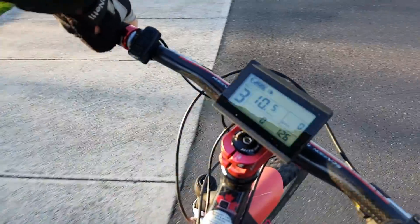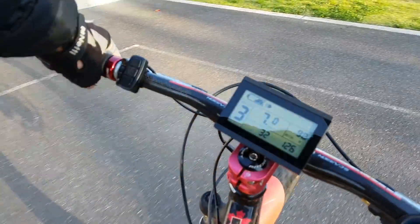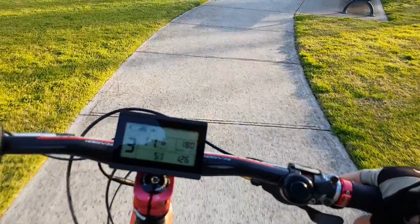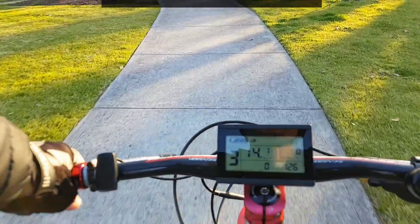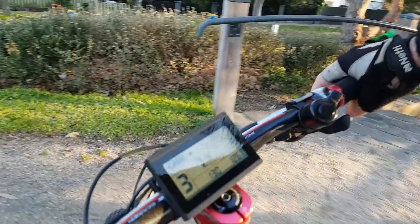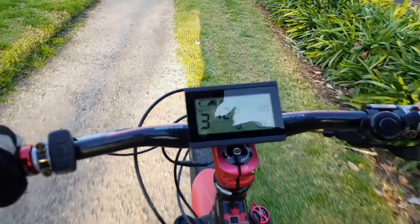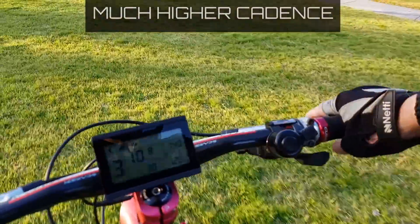So why would you get this firmware? The main reason I like it is because it gives you a lot more control and it's a lot more powerful. I had a run with my mate who's got the same bike, same motor, same battery, and this bike would just blow him away totally — there's a lot more power.